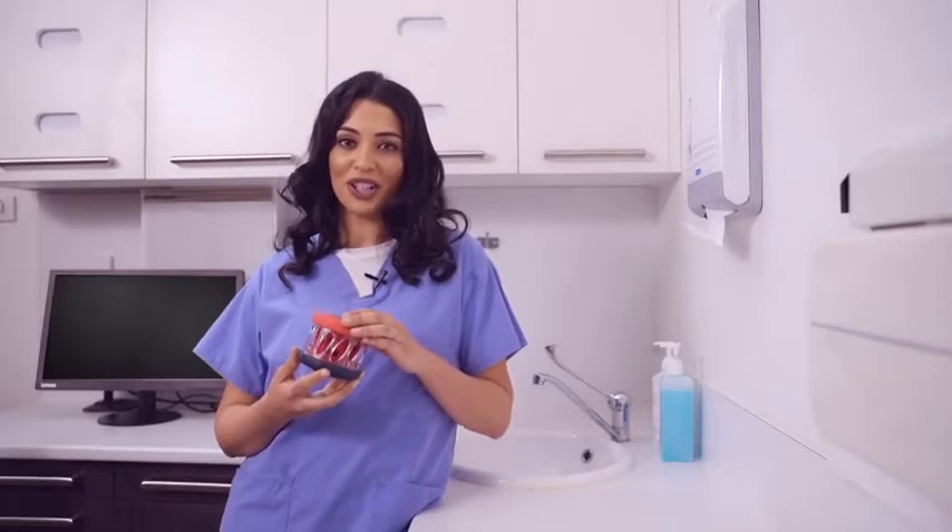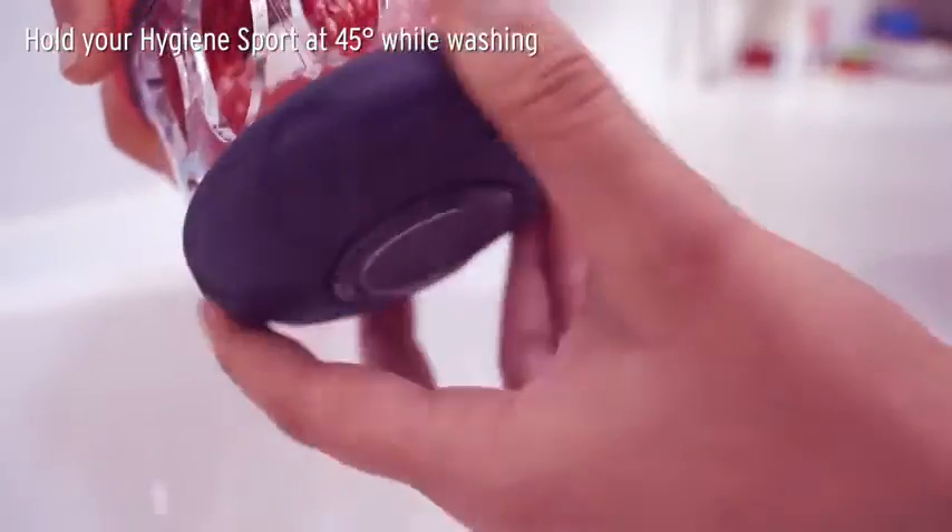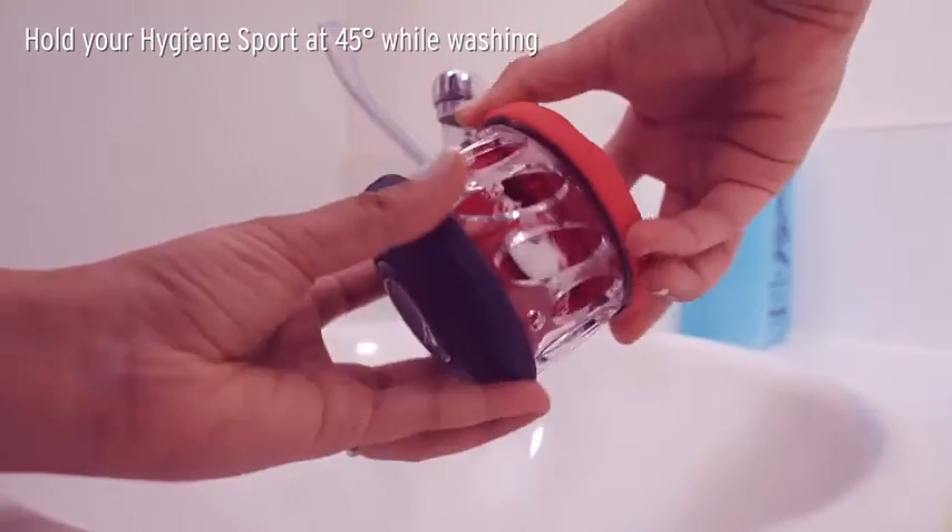There are three washing actions. You can do a top wash, a bottom wash, or a multi wash.